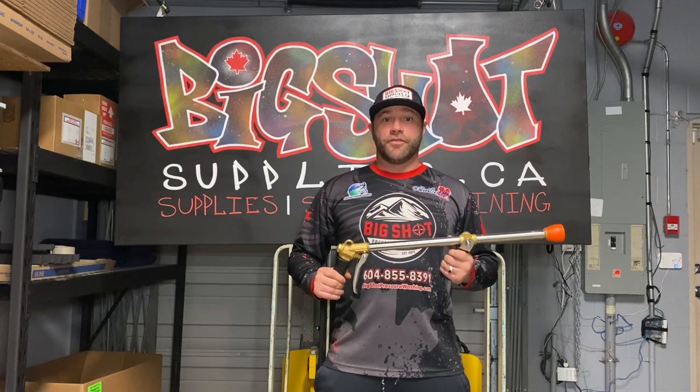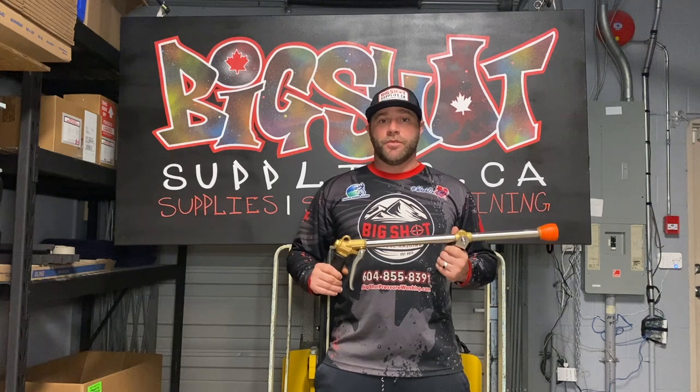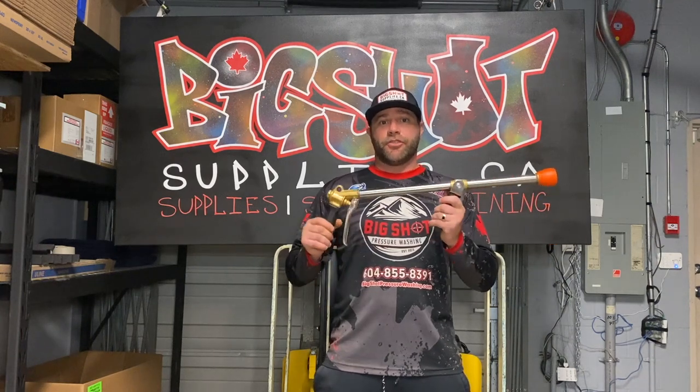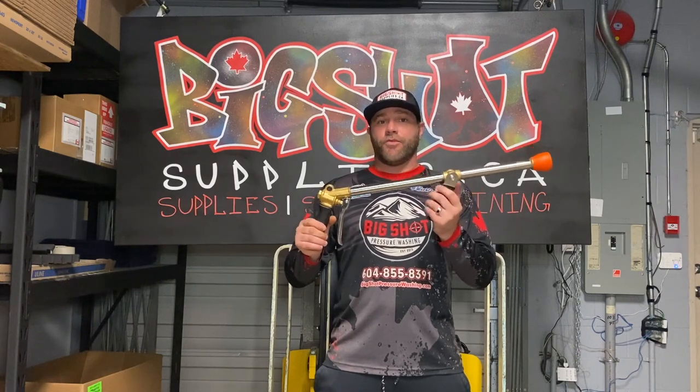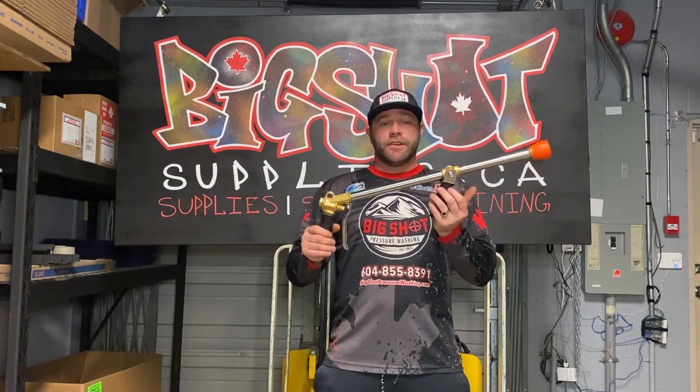Hey everybody, how you doing? Hopefully you're having a great day. I'm Colin with Big Shot Supplies and today I want to show you this long-range turbine nozzle — it's a very handy gun to have when you're soft washing.